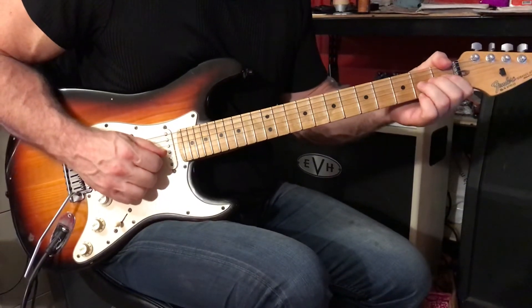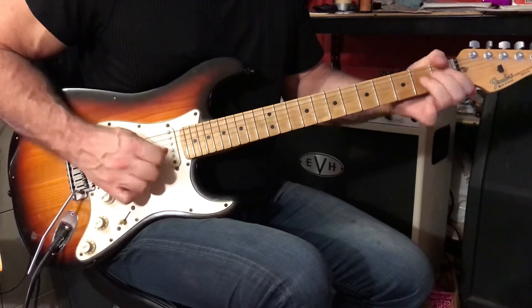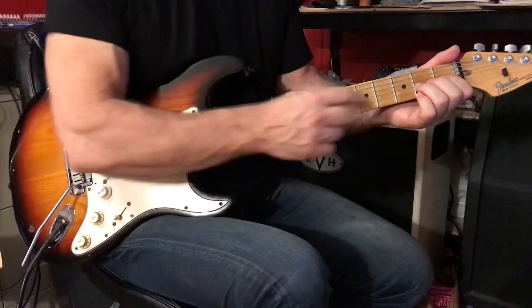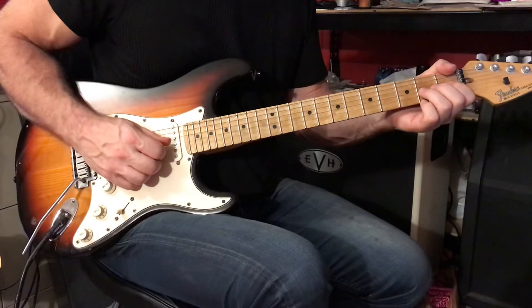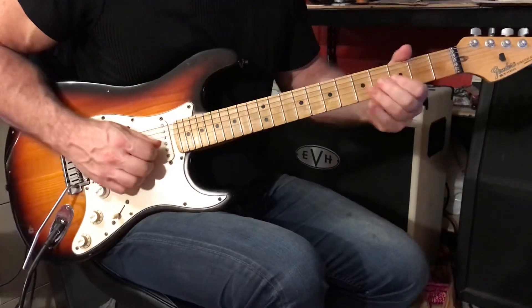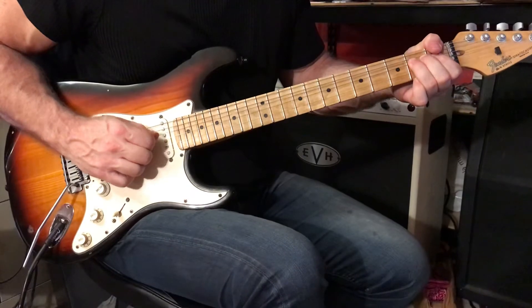You're going to bend the 3rd string, 2nd fret, up a whole step. There's a rhythm — use three fingers in order to support the bend. There's a lot of tension down here by the nut, so three fingers will get the job done. Play your target pitch, and then bend up.